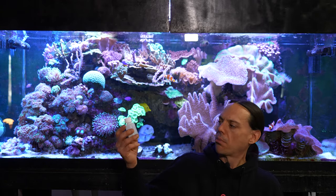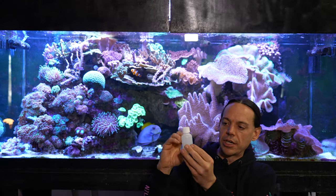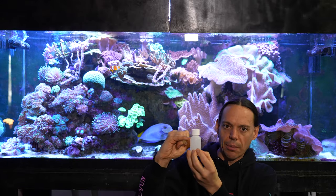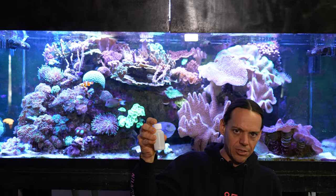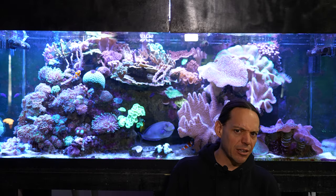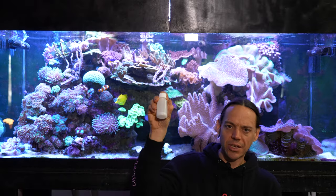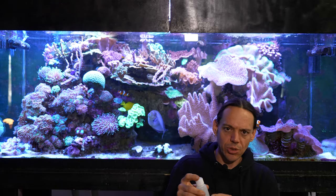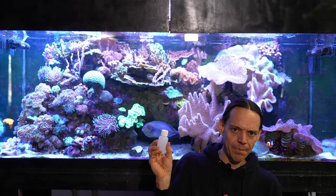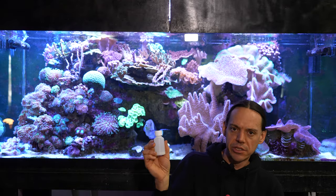I used my old Aptasia X bottle and mixed it up. The goal was to take it to basically max solution and then fill the rest of the way with water — about 50% max solution. I got that wrong the first time, but I mixed up a new batch. Now it's on tap — I can just pull a syringe as needed, which I think is the way to go. You don't want to mix this up every time. Once it's in liquid solution it's a lot safer and easier to use.